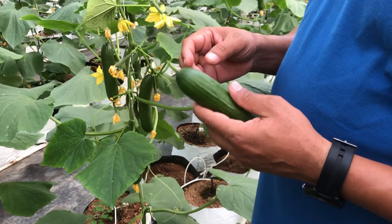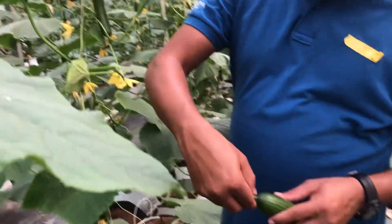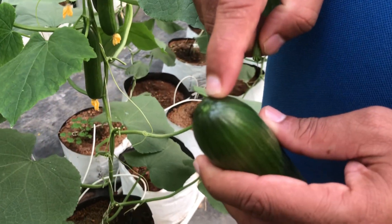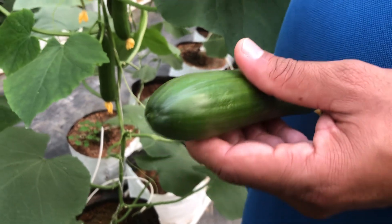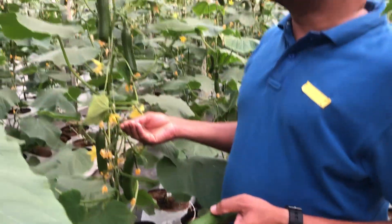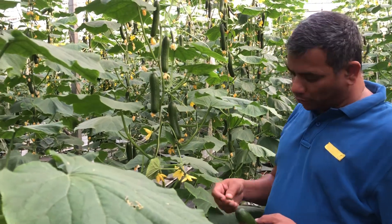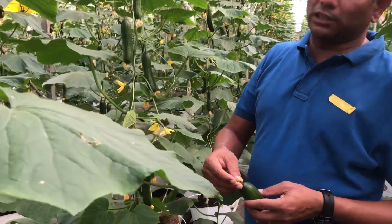Harvesting with a 1 centimetre calyx intact will improve the shelf life. When you harvest without it, a wound develops and a lot of liquid comes out. When you put it in a carton box where the temperature is 27, 28, or 30 degrees, there will be fungal development. So it is always advised to harvest with a little calyx intact.